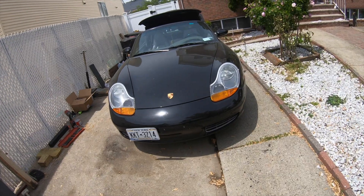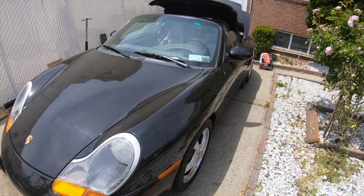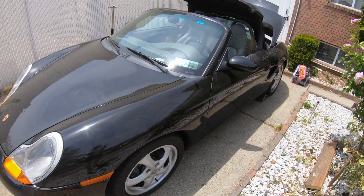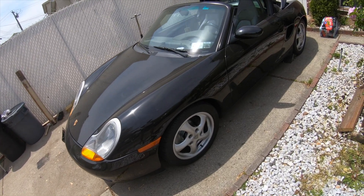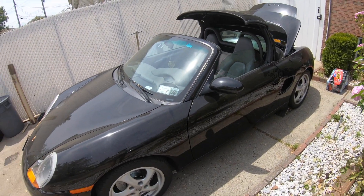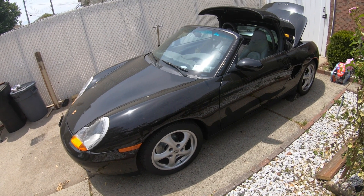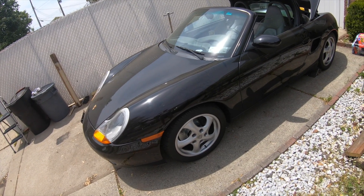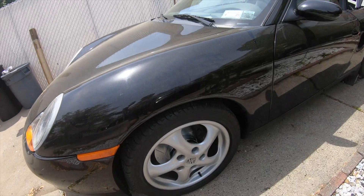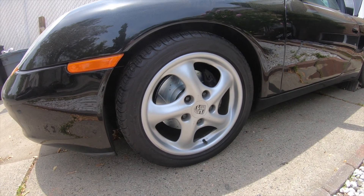Here's my 1999 Porsche Boxster — this is actually a 2.5 non-S. I'd like to get the S maybe later on, but this thing rides really good. Like I said in the previous video, we have to do general maintenance — wheel stuff, suspension, brake pads. This is going to be my first modern upgrade. I already did the driver's side — look at how good it looks.